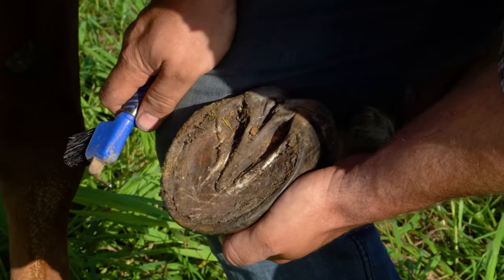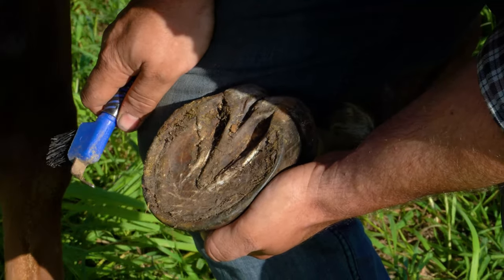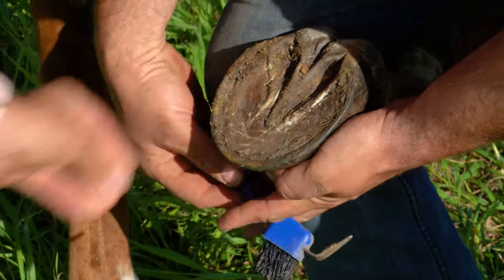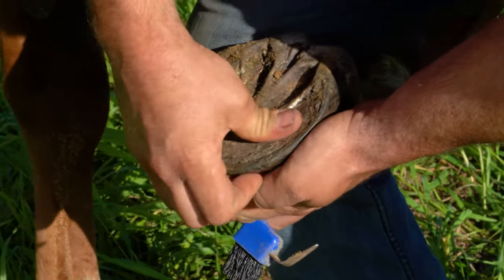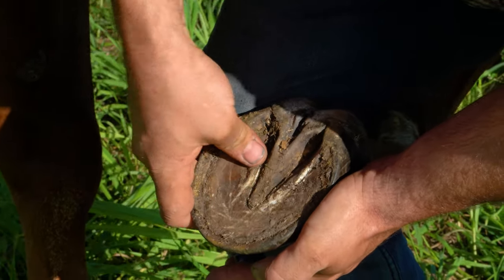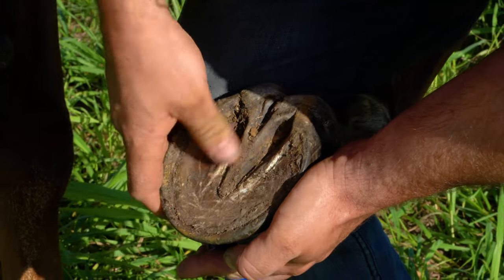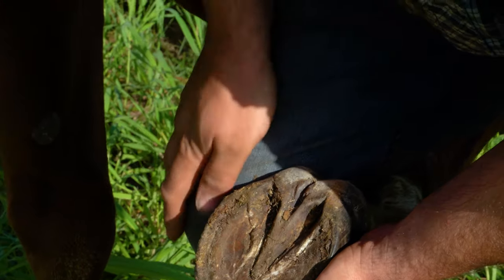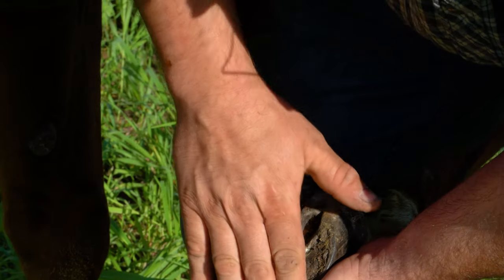When you're looking at the hoof, you want to see if there's anything lodged in there that shouldn't be. It's always good to press to see if there are any sore spots — you should be able to press as hard as you can and the horse shouldn't feel a thing. But if there's a sore spot, an abscess brewing, or a stone in there, he might show you that it's a little bit sensitive.